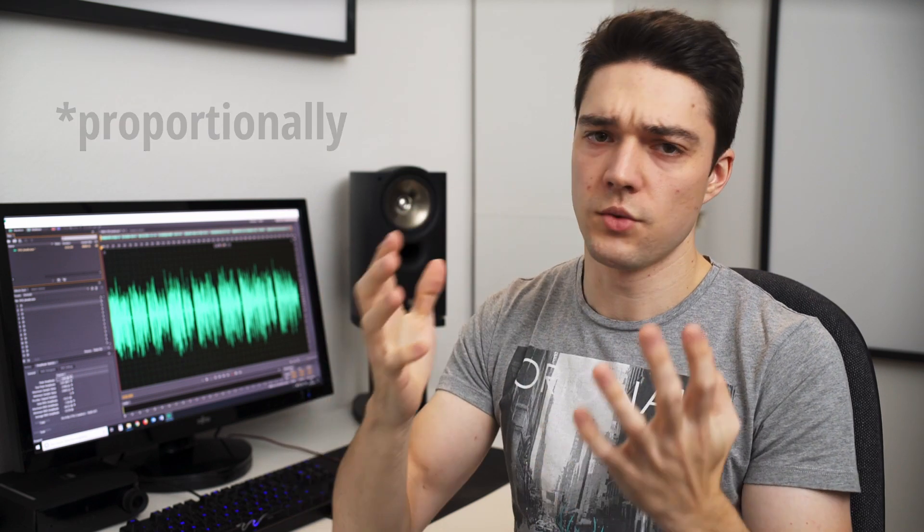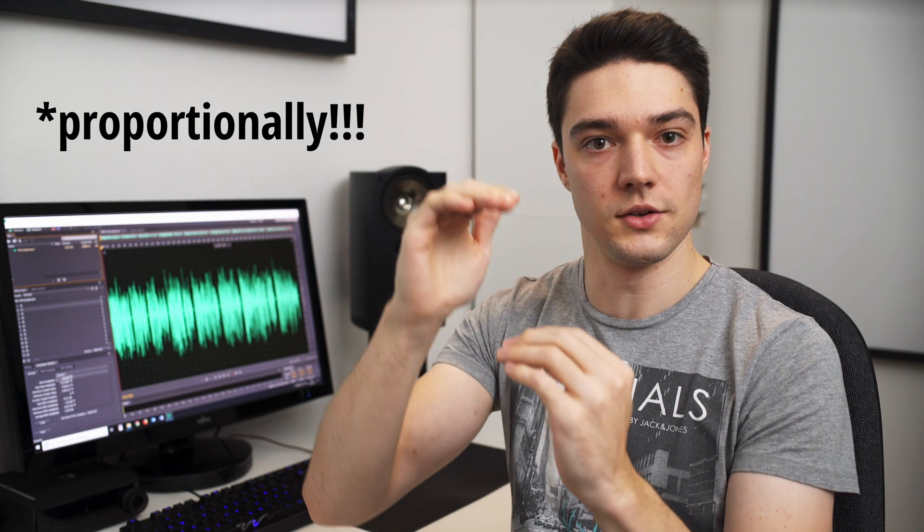If you lower the gain, not only the noise will be lower, but the signal you want to record is lowered as well. Let's say you turn down your gain by 6 dB — the preamp noise will decrease by 6 dB and the signal you want to record is also lowered by 6 dB. So the microphone preamp gain and the noise scale together in a linear fashion — though that's not 100% correct, and I will get back to that.